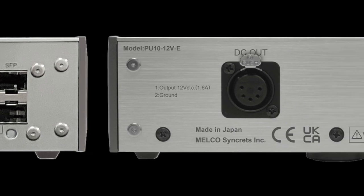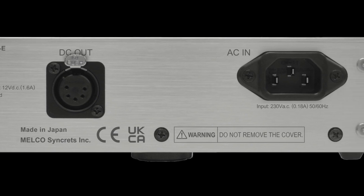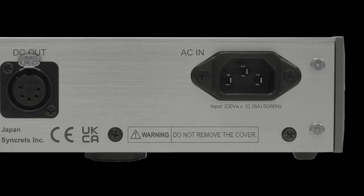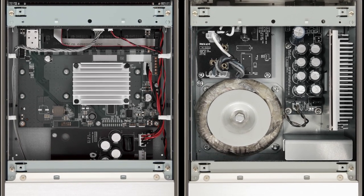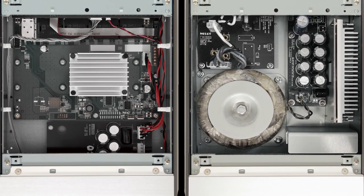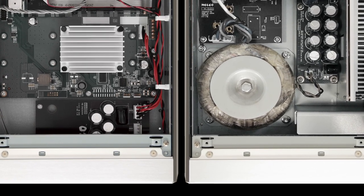In addition, you get two 1-gigabyte small form factor ports included for direct fibre connections and compatibility with supported devices. Inside is a large toroidal transformer that forms the bulk of the S10's power unit. Further features include Neutrik connectors on the output section. The S10 network switch is fairly pricey, coming in black or silver, and you can buy it for £4,999.